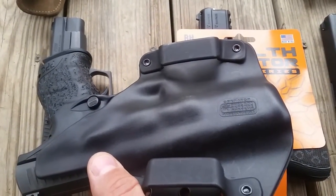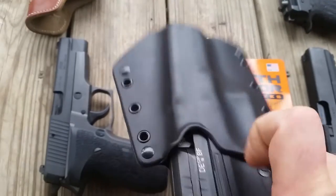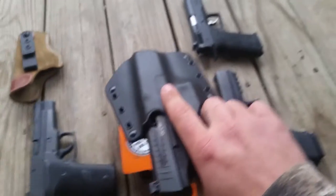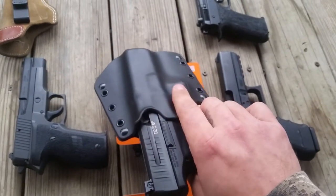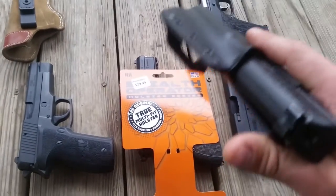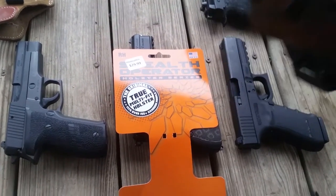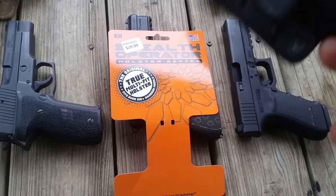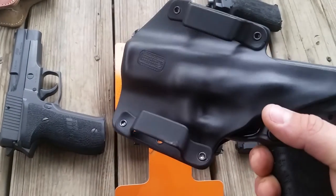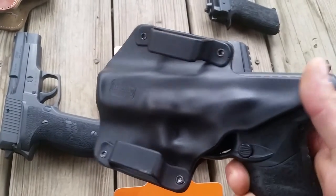It says Phalanx Defense System, made in the USA. This is the holster — the PPQ is loaded, so I'm going to try to do this one-handed. I picked it up at the gun shack by my house; the guy there had seen it at SHOT Show and ordered a bunch. It's a plain thermal mold style holster — it doesn't feel like Kydex, it's definitely thermal mold — and the way they cut it makes it a little different.